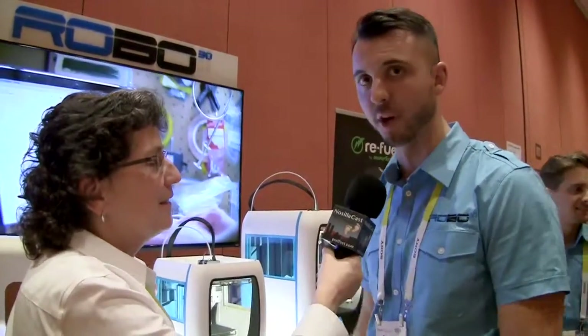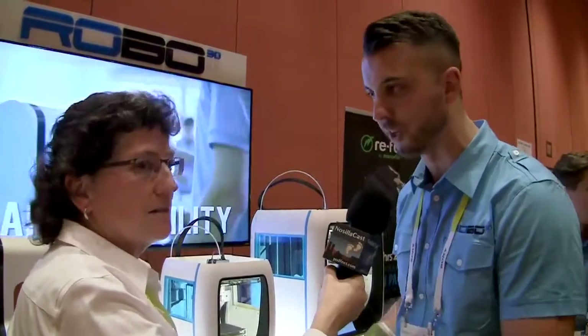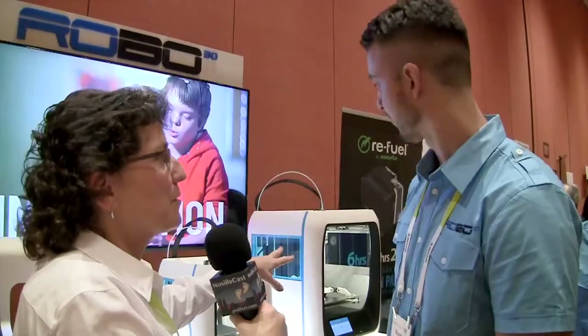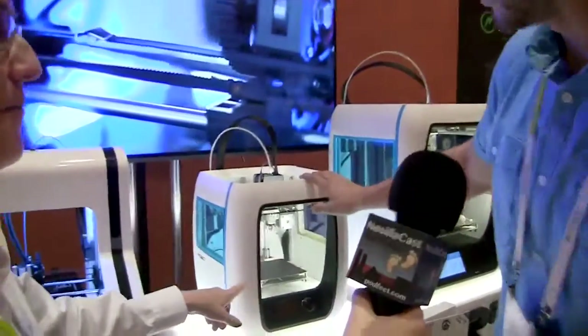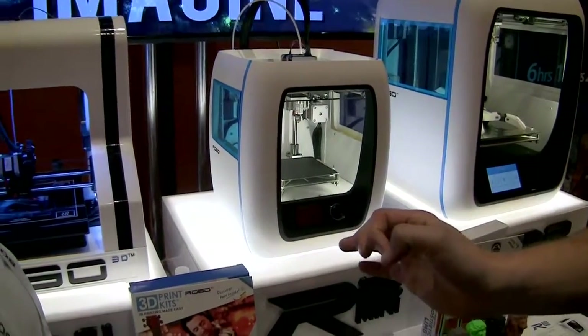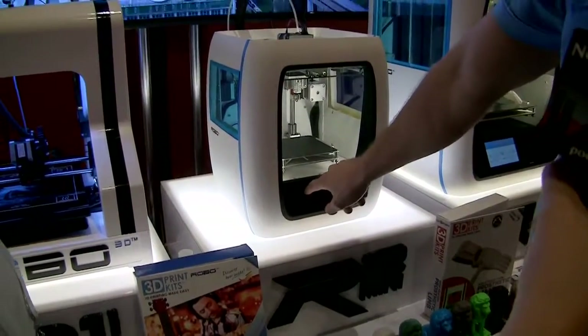The R2 is fully open source. You can print with over 15 different materials including wood-infused, bronze-infused, copper, and more. The extruders can be popped out and swapped for paste extruders or food extruders that deposit different materials. There's also the R2 Mini — the baby of the R2 — at a lower price point with slightly fewer features but much of the same functionality, including speed and the ability to print directly from the machine.